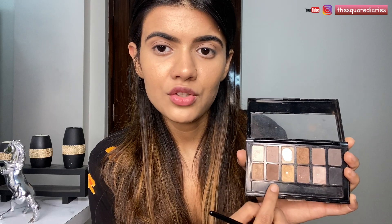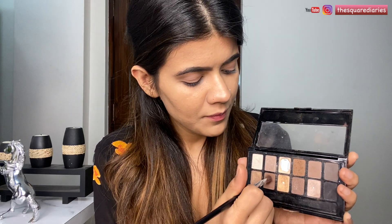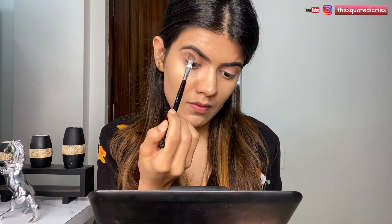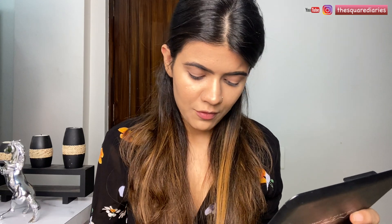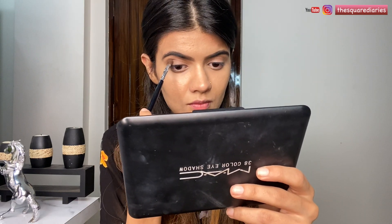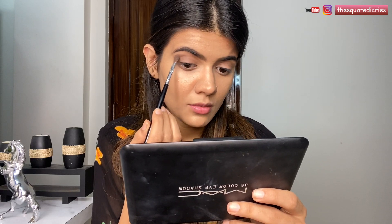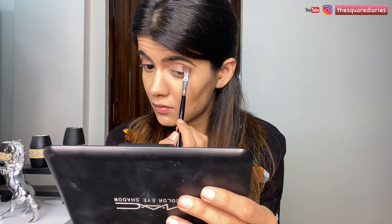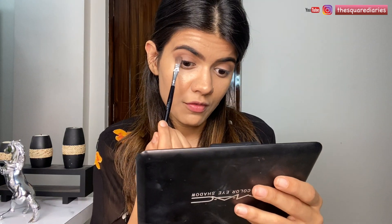Now I'm going in with a slightly darker shade for my crease — I used the previous shade for transition and I'm using this for my crease. This adds a lot more depth and dimension to the eyes. I'm going to use this same shade on my outer eye as well, taking just a little bit of product. This adds a lot more dimension to the eyes.